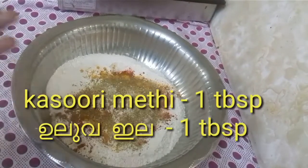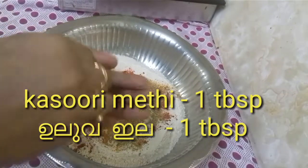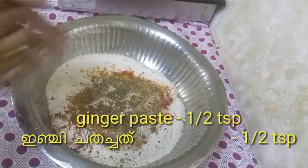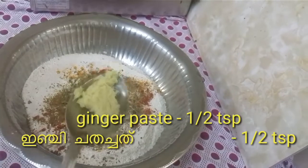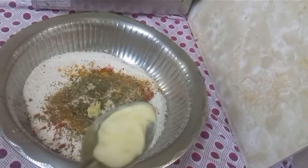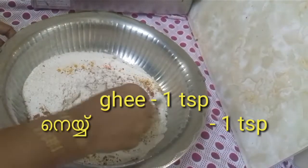You can take a tablespoon. This is just 1 teaspoon. Now add 1 teaspoon and mix it well.